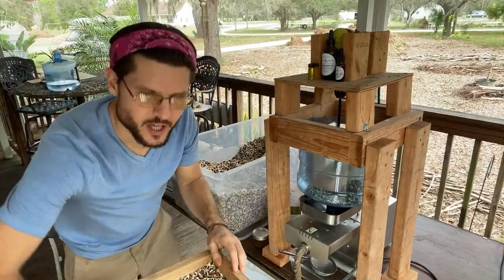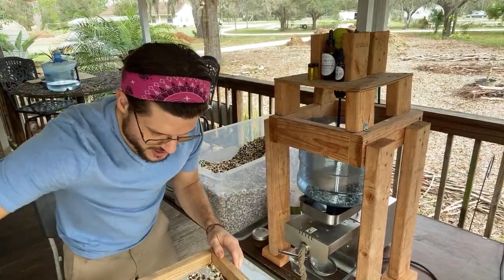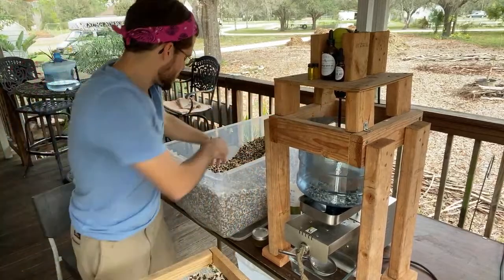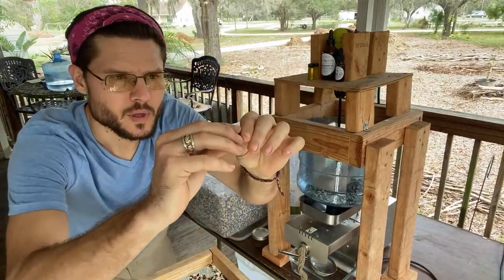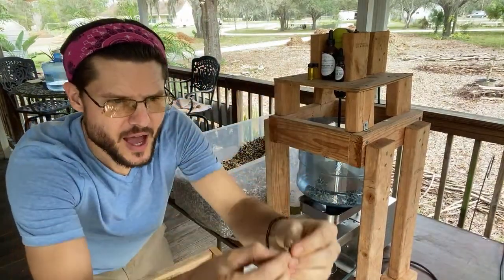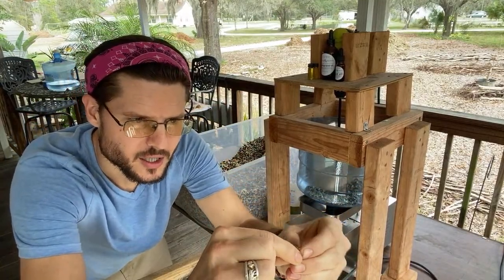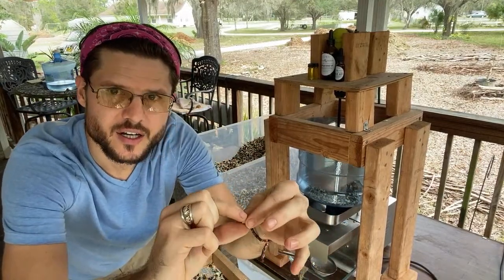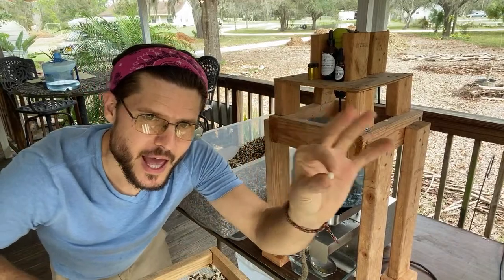We're getting the paper and wings off — that's a little pre-sift process. We then stick them into the machine. These are PKM1 moringa seeds. They have a shell, and there's a little white seed inside the shell — that's what makes the oil, right here.